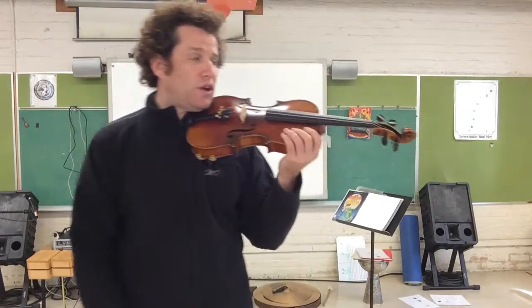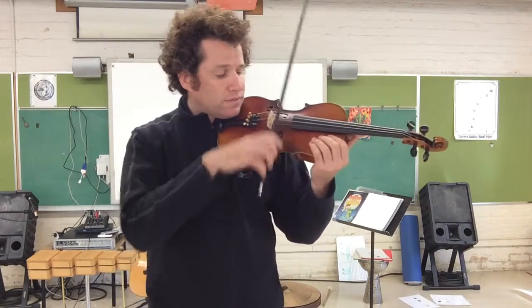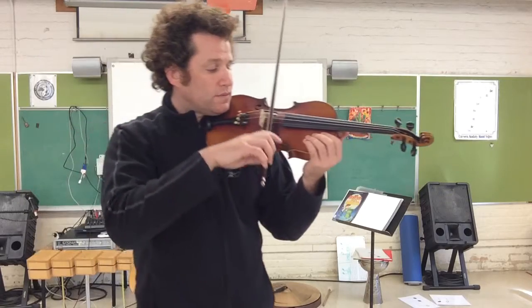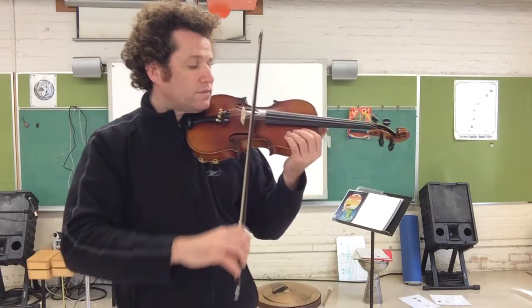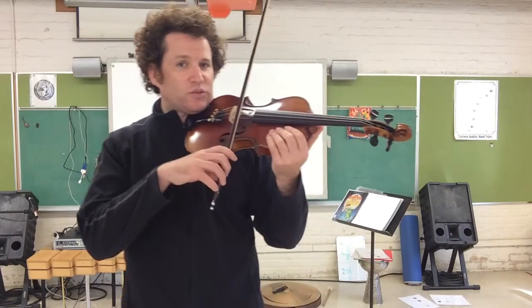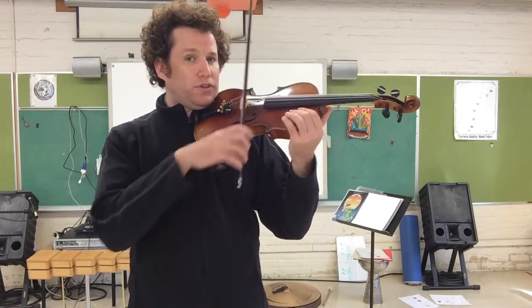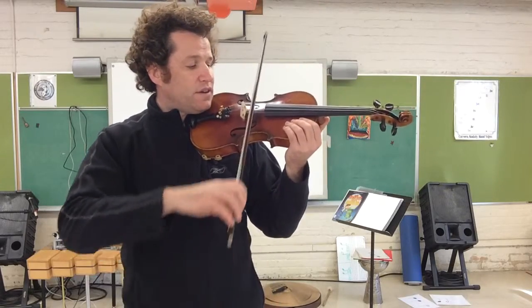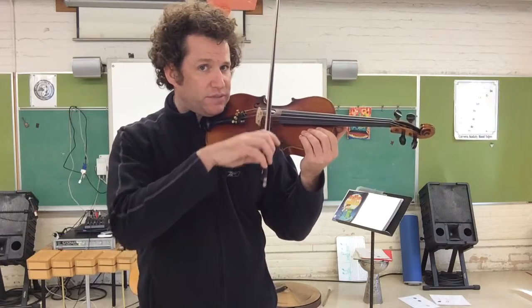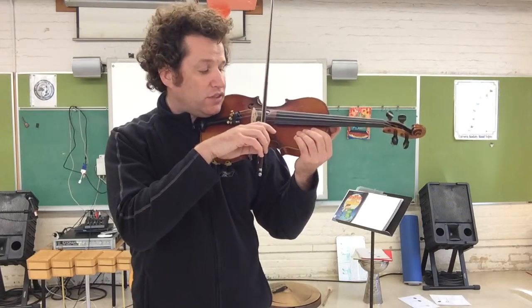One last time on section number two. One, two, three, four D's. And now we're in section number three. Once again, it also begins with A, D, A, circle set — you do that twice. So there's just a little bit different at the end. Section three, let's play it. One, two, three, four. A, D, A. Circle set. A, D, A. Two D's. Two A's. One D. D, two, circle set. One, two, three.